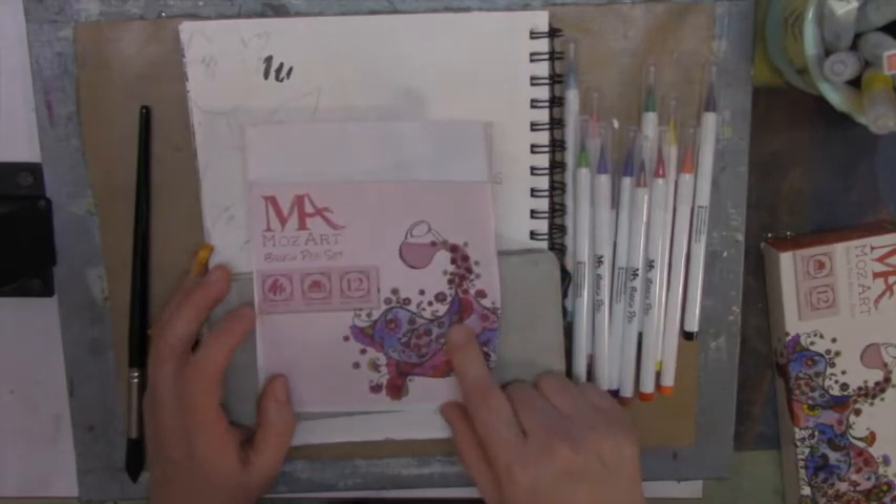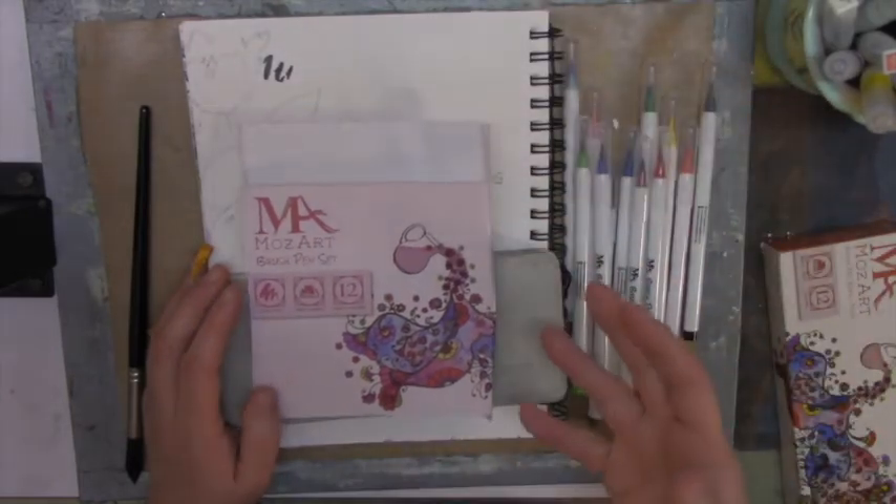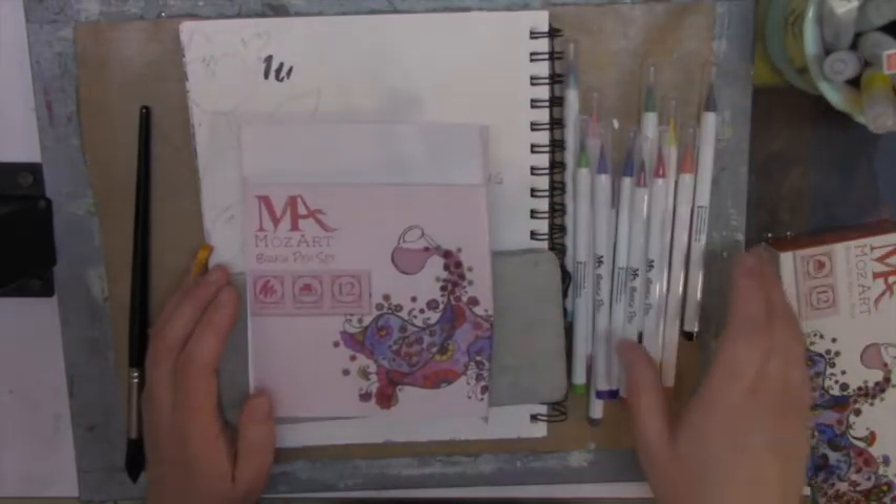I did find these Morzart Art brush pens on Amazon and the price for these was less than $15 for a set of 12.